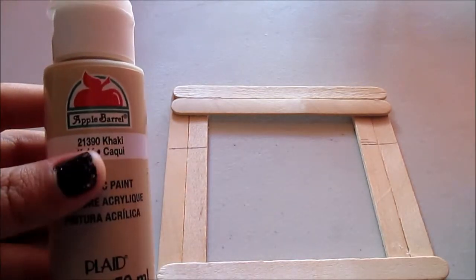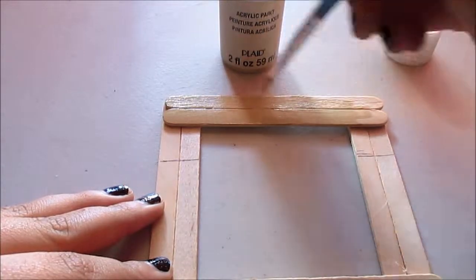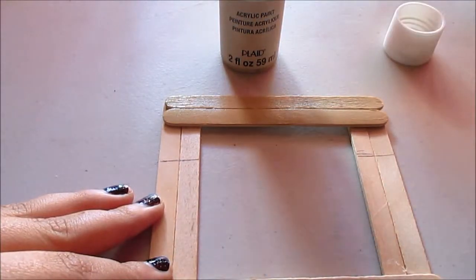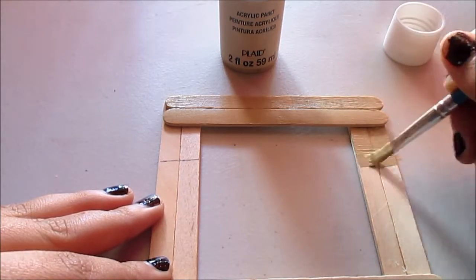Then you will need to get your tan paint and start painting that entire top section that's over the line. On this part, try to get that as straight as possible — it's kind of hard.